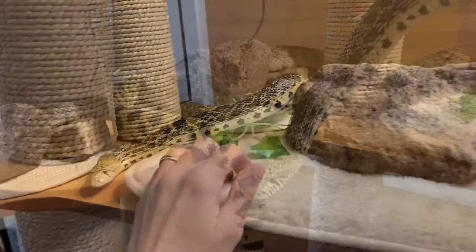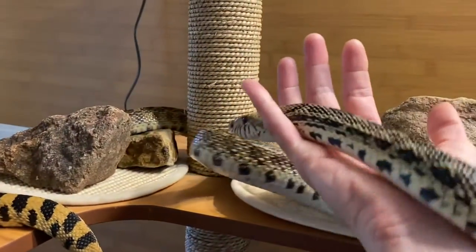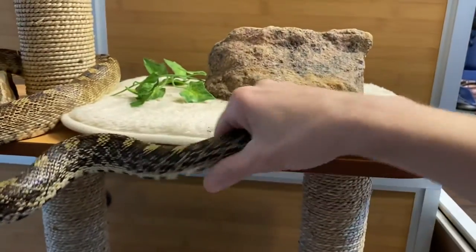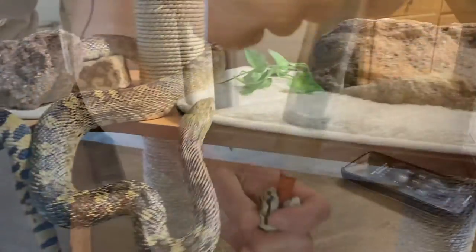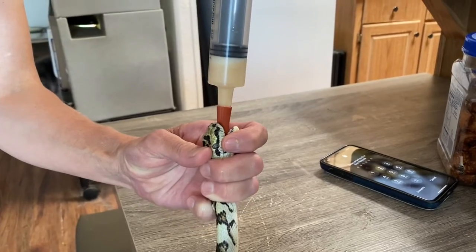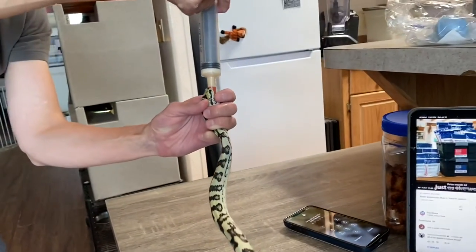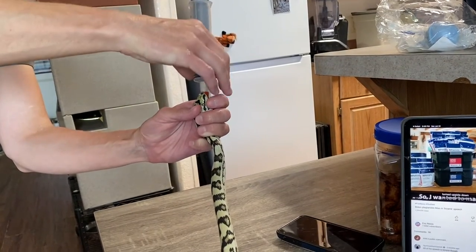Most snakes are never going to enjoy having their head handled by humans. However, desensitizing them to it ahead of time can really help reduce distress if they have to have their mouth examined, if they have to have lab testing done that requires a saliva sample, or if they have to be given oral medication.